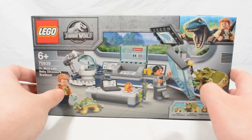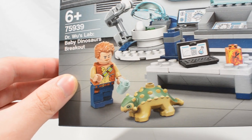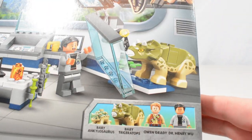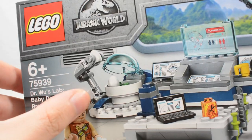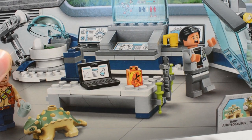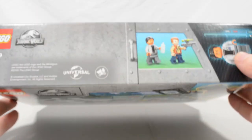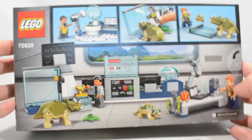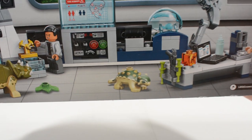This set retails for $17.99 here in the United Kingdom, and we get a new version of Owen Grady. He has a tan shirt and a tranquilizer bandolier belt, a baby ankylosaurus which looks an awful lot like Bumpy, Dr. Henry Wu, and a baby Triceratops. This is a really cool build for Dr. Wu's lab — we have egg incubators like in Jurassic Park.